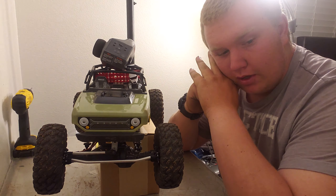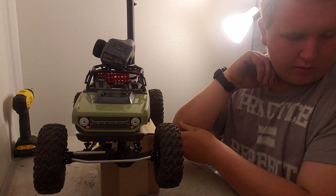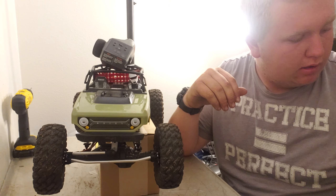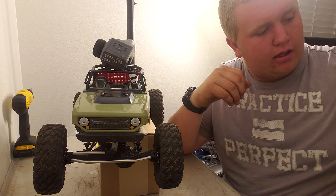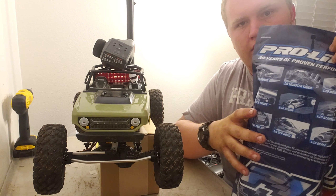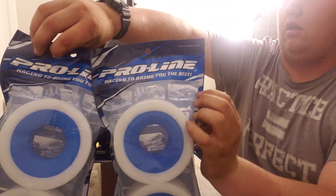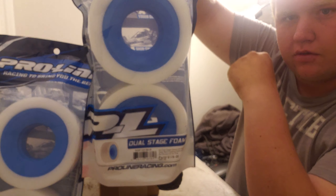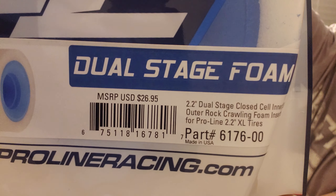I have some things for this guy — just got back from the hobby shop a couple hours ago, got out of a meeting. We're going to show you what I got and install these things. Got some Proline dual-stage foams — let's get a nice close-up of those.